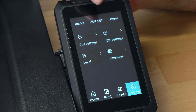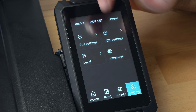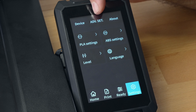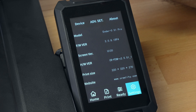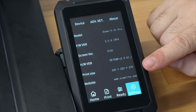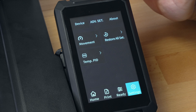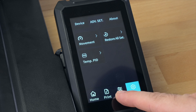Under device we have PLA and ABS settings where you can set temperatures, a level button, and language options - you can see all the different languages available. In advanced settings and about - clicking on about shows everything about the printer: it's the S1 Pro, there's the main board model number, the print size is 220mm squared on the bottom and 270mm tall. In advanced settings we have movement, restore all, and PIDs. Pretty basic but nicely laid out with a very clean UI.